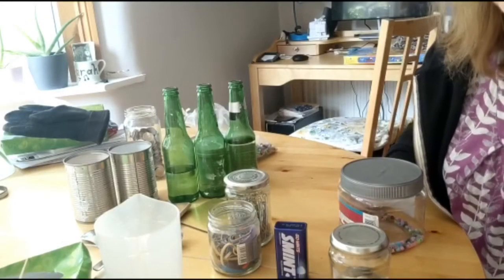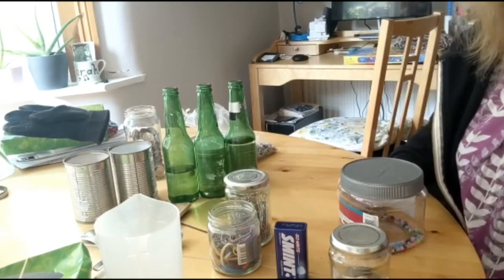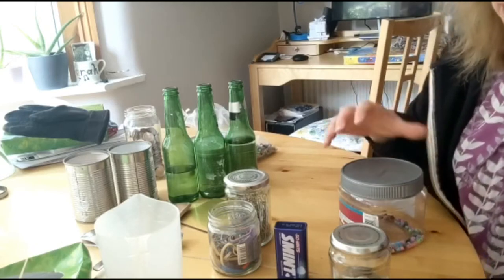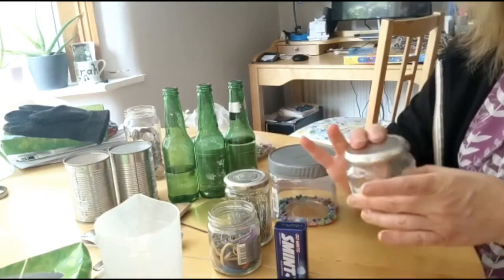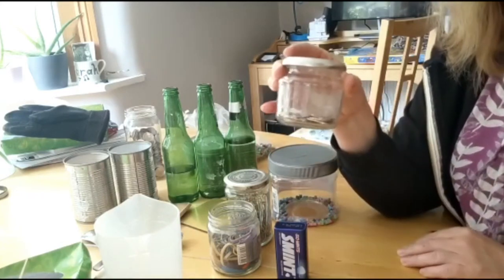Another type of instrument that's really easy to make at home is a shaker. You just need a container with a lid so that nothing falls out when you shake it, and some different things to put in it. Try not to use food because we don't want to waste food, but I did find some coins lying around, some loose change.